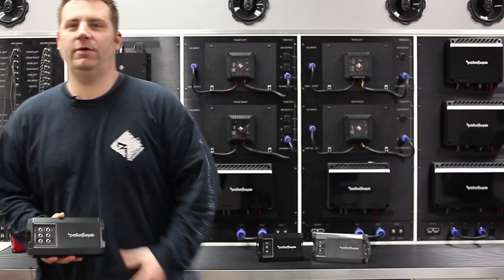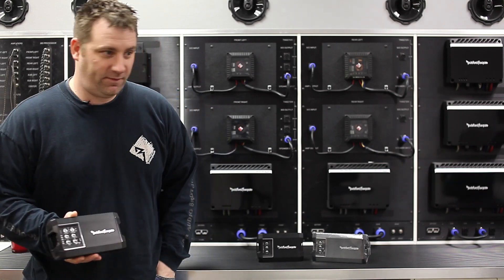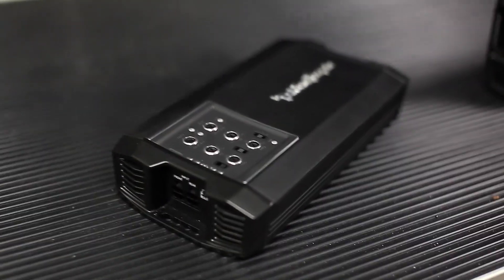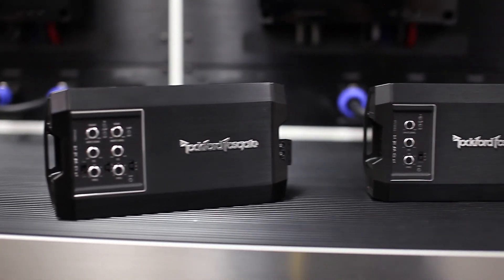I'm here to show you the new product offerings from Rockford Fosgate for 2014. These are the three new amplifiers added to the Power Series amplifier line. As you can see, these models are significantly smaller. There's a four channel, a two channel, and a monoblock.